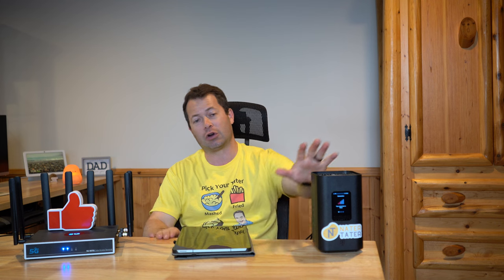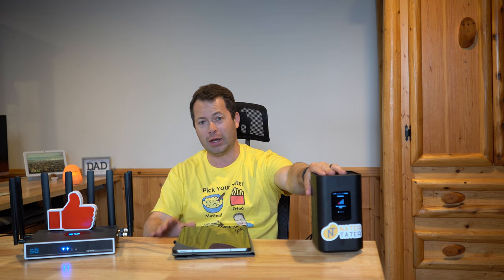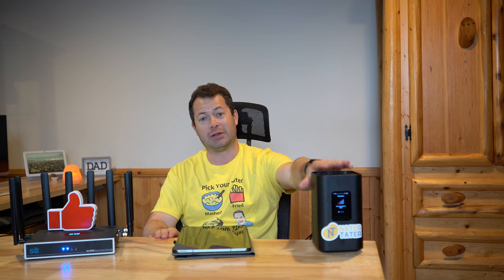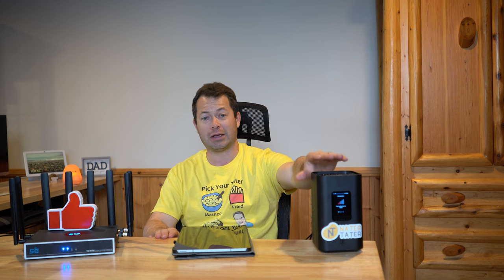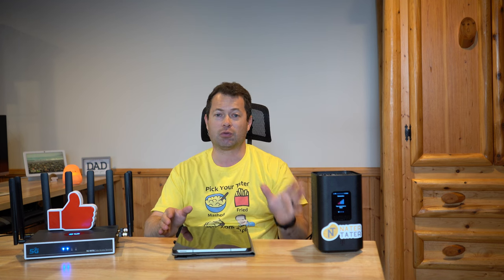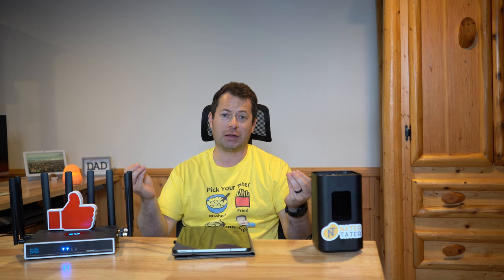One recommendation is to turn off the Wi-Fi on the T-Mobile gateway. There are a couple reasons for this. One is it allows the device to run cooler with less processing, and everyone has found it runs more robust. Even if you don't have problems, it seems to run better with Wi-Fi turned off. Additionally, it reduces interference — the more wireless signals you have, the more likely you are to have interference or channel slowdown.